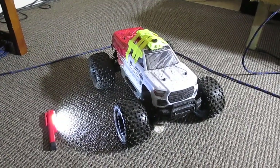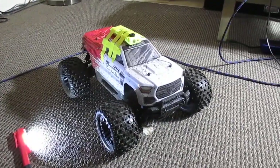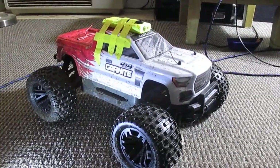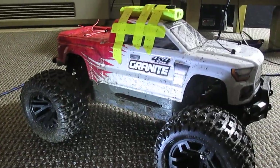Hey, this is 2 Hat Matt from Galaxy Speed Shop USA. Just made a run with my new-ish Arrma Granite. I'm really liking it — four wheel drive, got it nice and muddy.